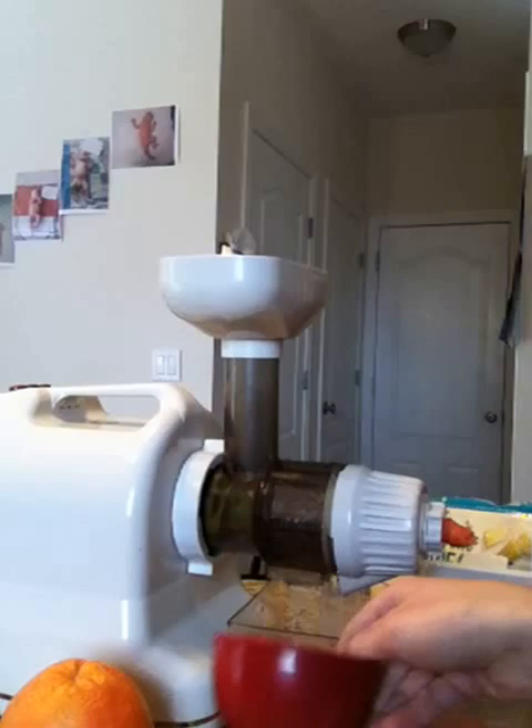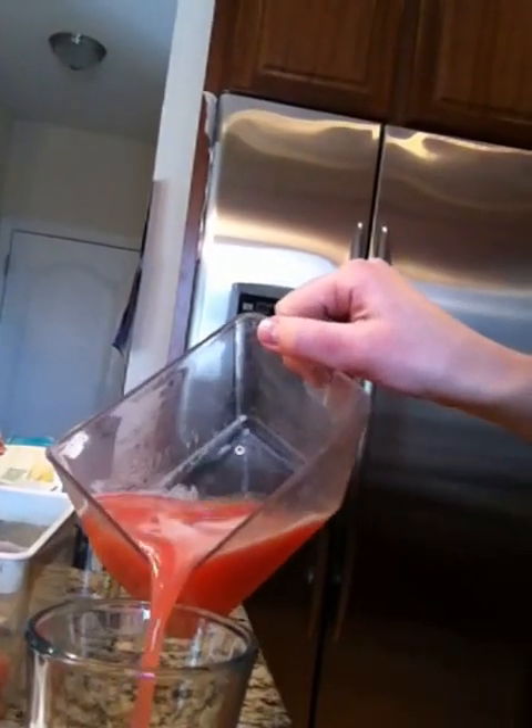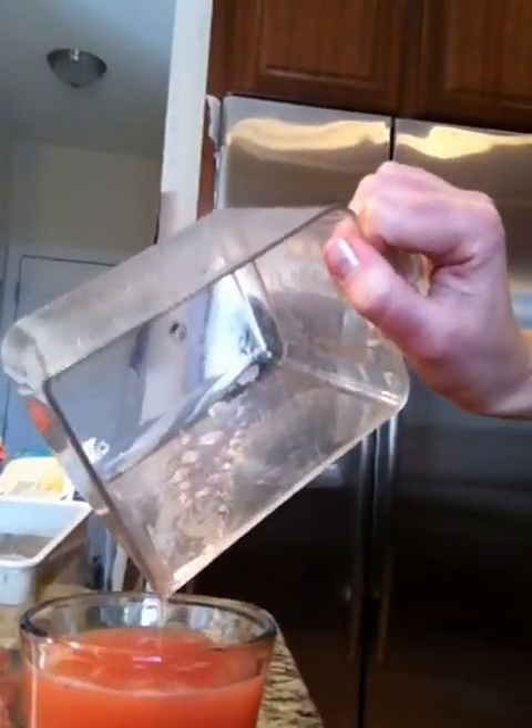You have to drink your juice right away while it still has all the nutrients, minerals, and vitamins that you need. This glass of pineapple and grapefruit juice has everything you need.